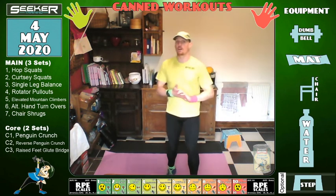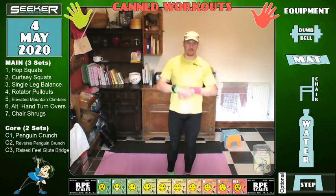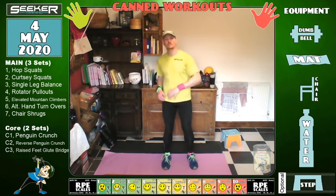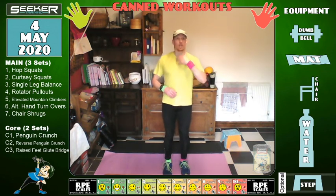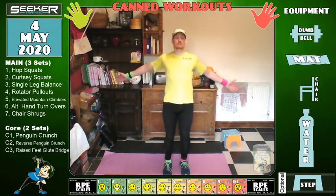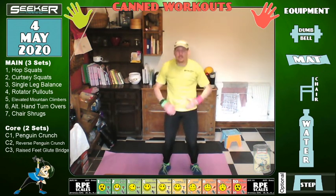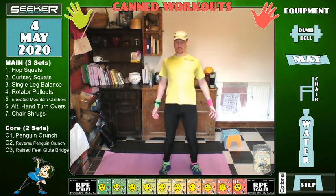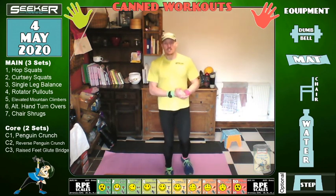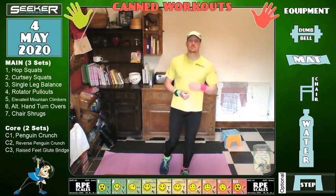Thank you very much everyone for coming. I hope you all had a really good workout — I did, I feel a lot freer in my shoulders. You might want to just roll them off every so often while sitting on the settee watching TV. Every so often, look outside, look up, get your shoulders back and down, and stretch out — like when a cat gets up and stretches. You don't see cats with posture problems. Remember to stretch, keep yourself mobile, and keep yourself happy.